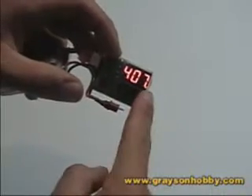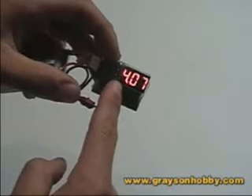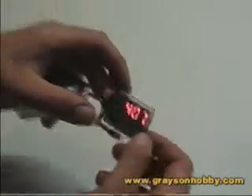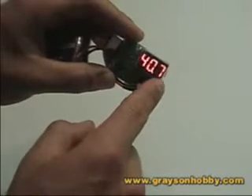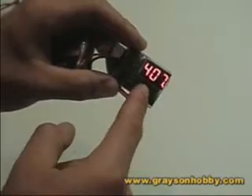So that is cell one, this is cell two, and that is cell three. What this is saying right here: cell one is 4.07 volts, cell two is 4.87 volts, and cell three is 4.06 volts — a virtually balanced pack.